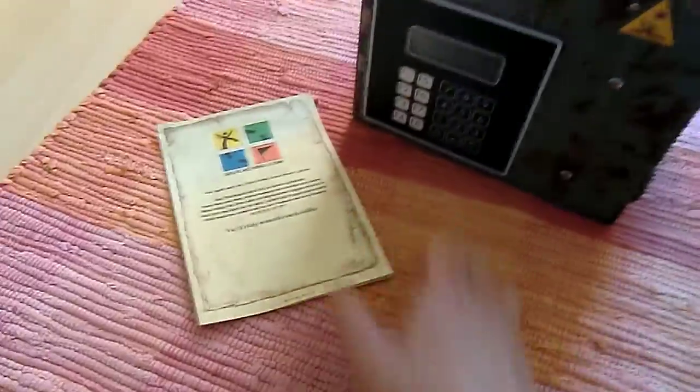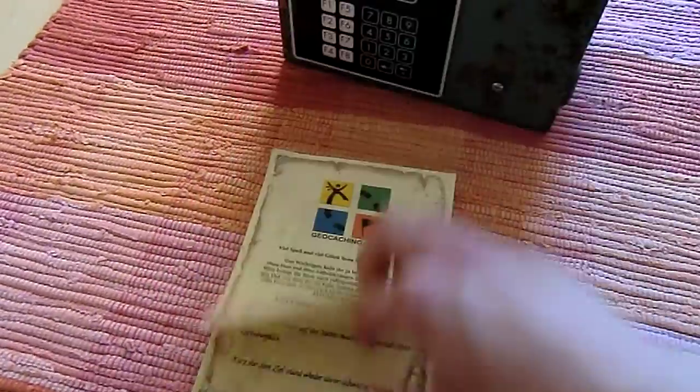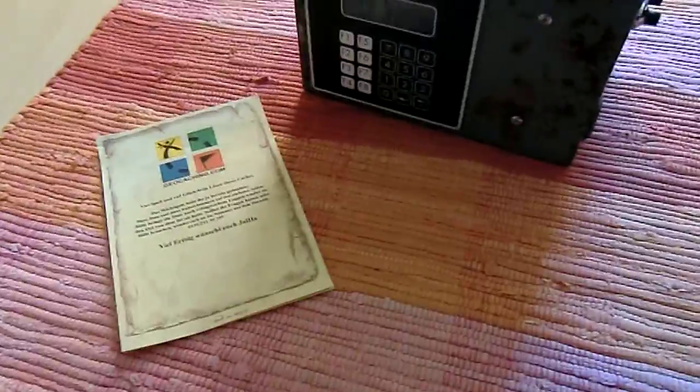First you get the box and some papers with it. You have to read them, and then you know you have to find stage number one. The coordinates are in here.